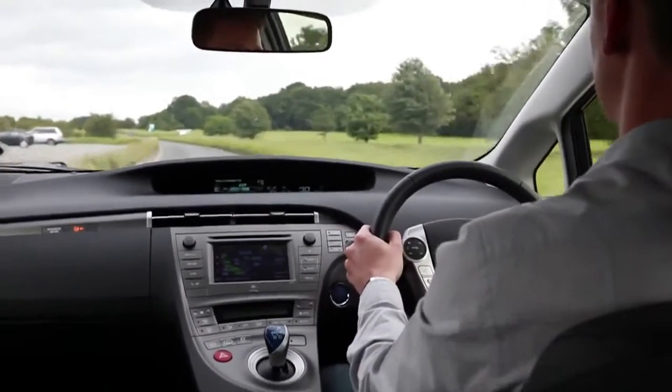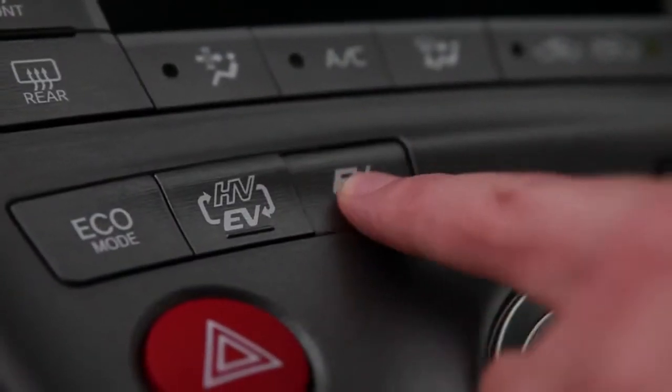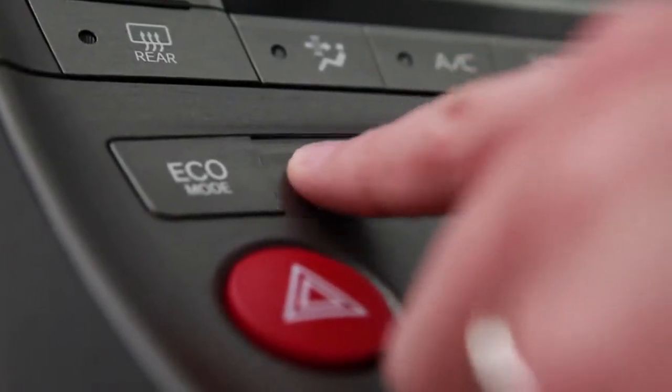Best of all, you can choose from a range of driving modes, so you can decide whether to be driving in electric mode or hybrid mode to suit the conditions.